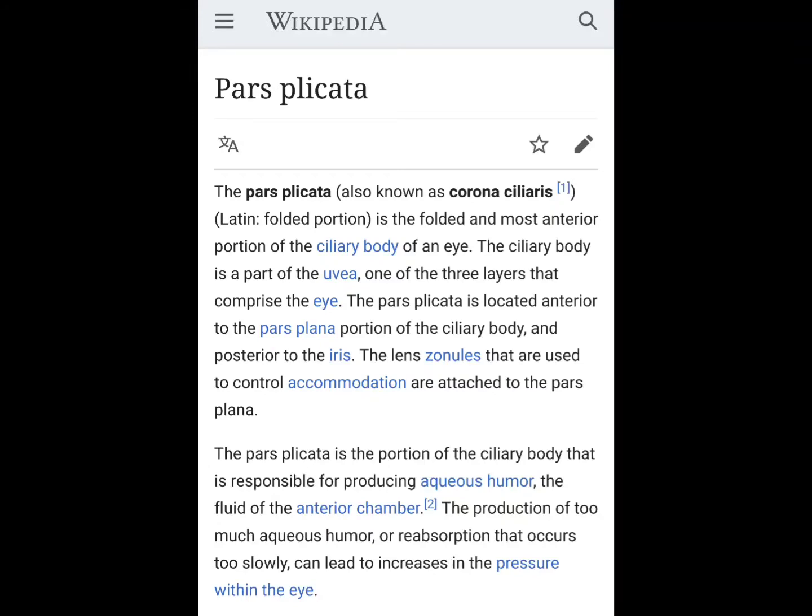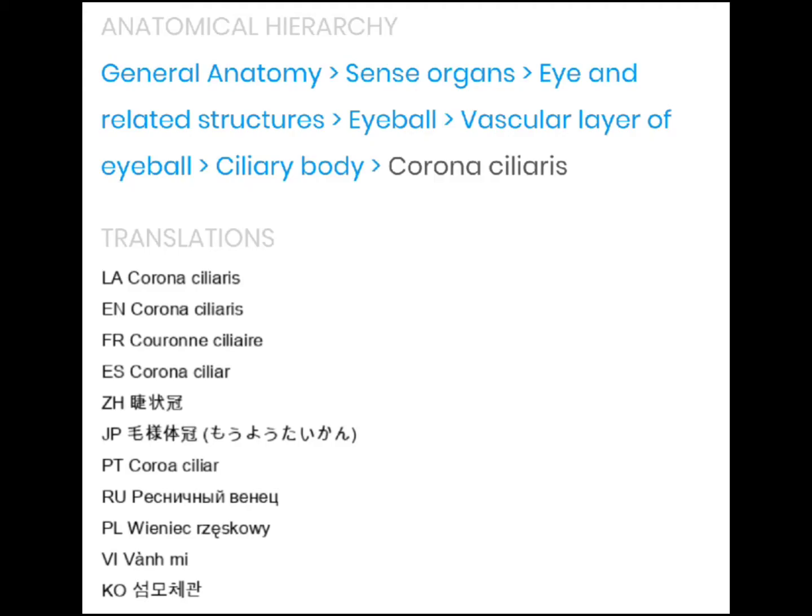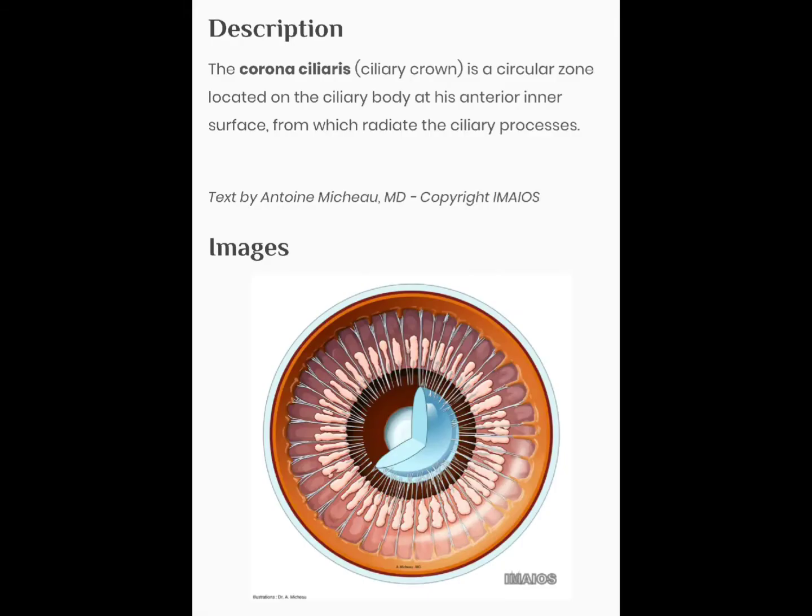There was something called the Eye of Orion. In Egypt it was the Eye of Horus — H-O-U-R-S — and the all-seeing eye. And it actually is a form. I want to describe it to you, because this is a very advanced technique.